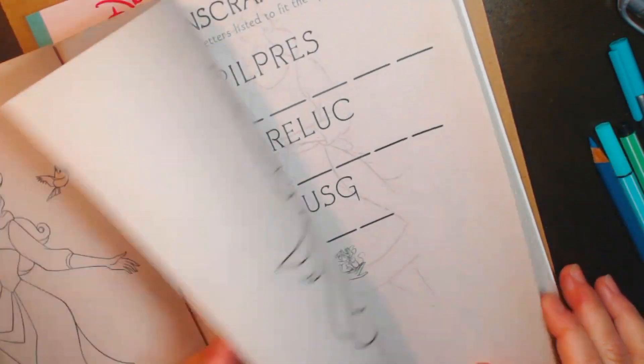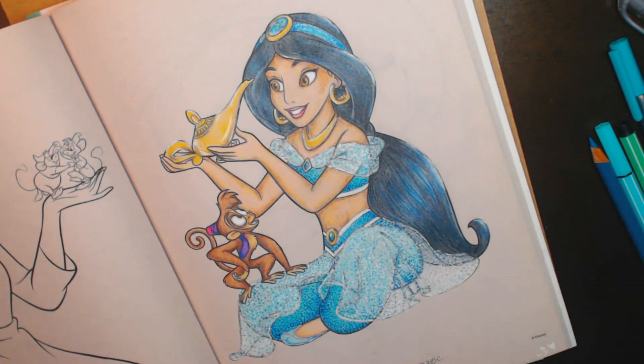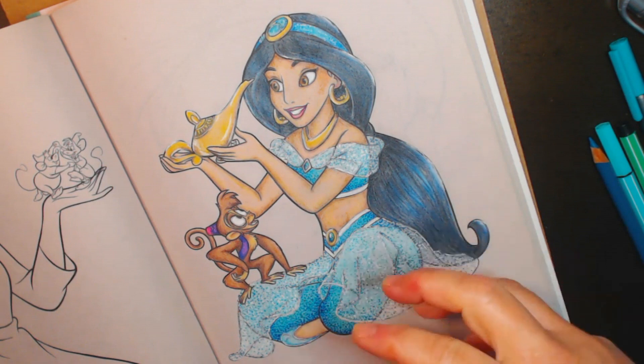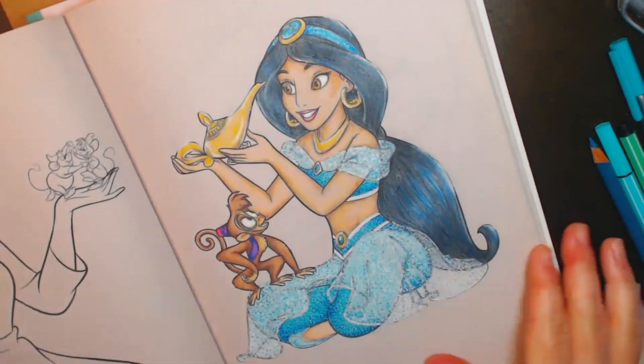This is with Prismacolor, and I would say that for these books it's probably the best medium to use because they're so blendable and they build — and that's the key. I like my light, light layers, and that's been key to these books. They've got really thin paper — classic coloring book paper. Something nice though: Disney has them perforated so you can pull them out and work on them individually.